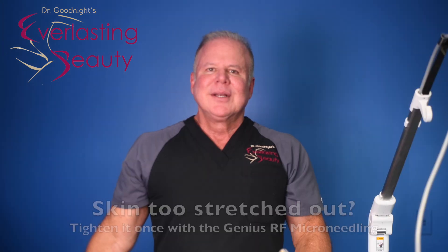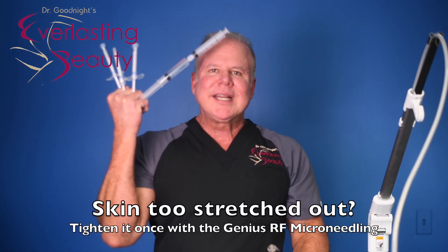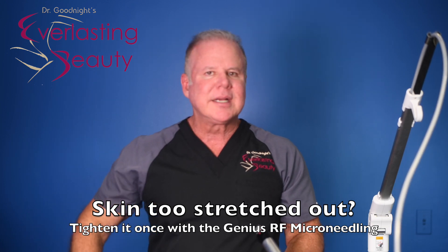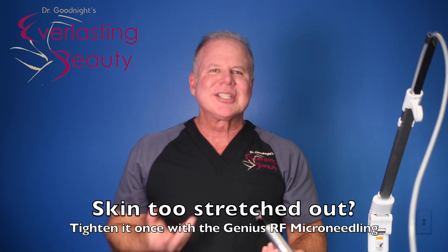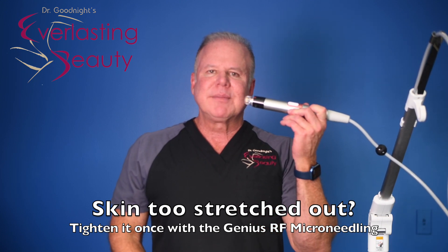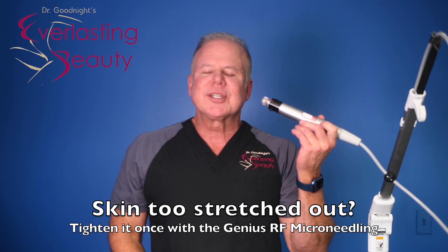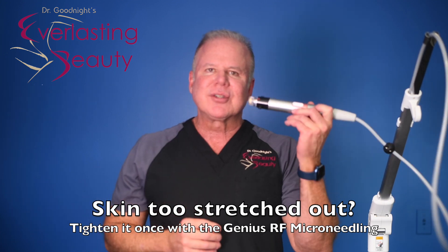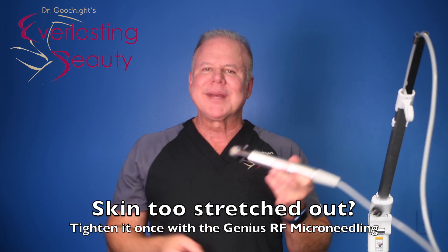This is our favorite. So after you've done your hyper-diluted Radiesse and restored the elasticity and got the collagen in there, if you want it even tighter — because let's say you waited too long and the skin's all stretched out — this will tighten it. It's the Genius Radiofrequency Microneedling. I recommend you do this once if you really have a lot of tightening to do. This will work immediately, and the other one will maintain it.